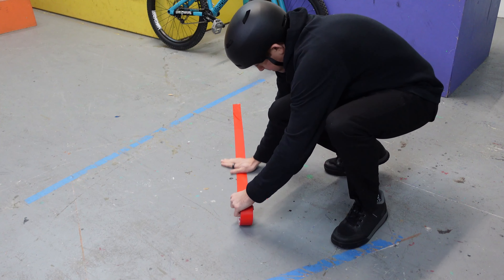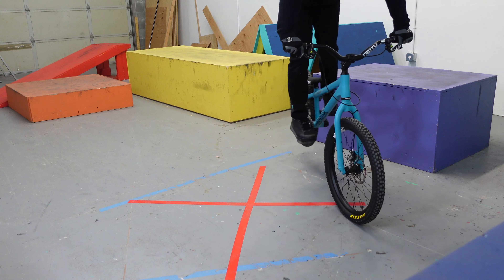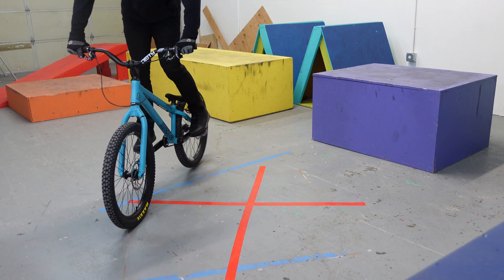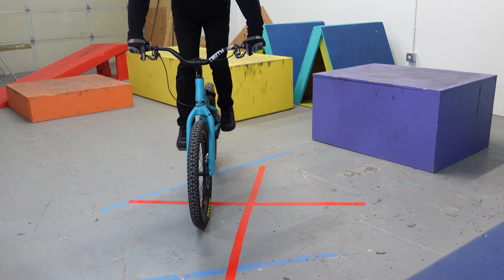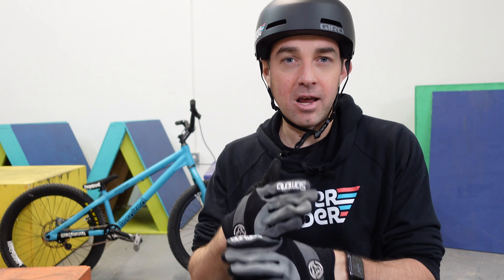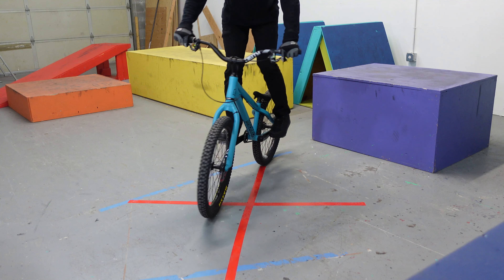This next drill is all about wheel placement — this is where the duct tape comes in handy. Make an X on the floor. First, straddle one of the lines with a wheel on either side and rock yourself from one end of the line to the other, just back and forth with tiny pivots. Once you've got that dialed, come to the center of the X and work on front wheel placement: lock the back wheel in place and lift your front wheel from one side of the X to the other, left and right.